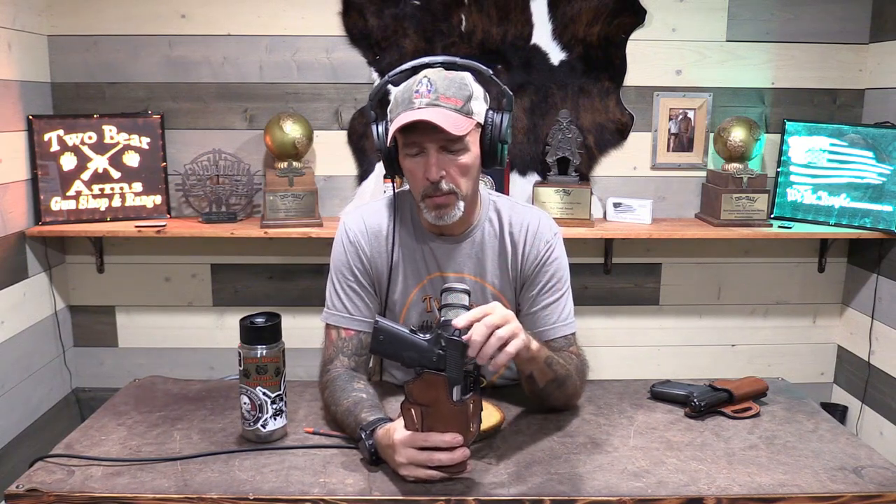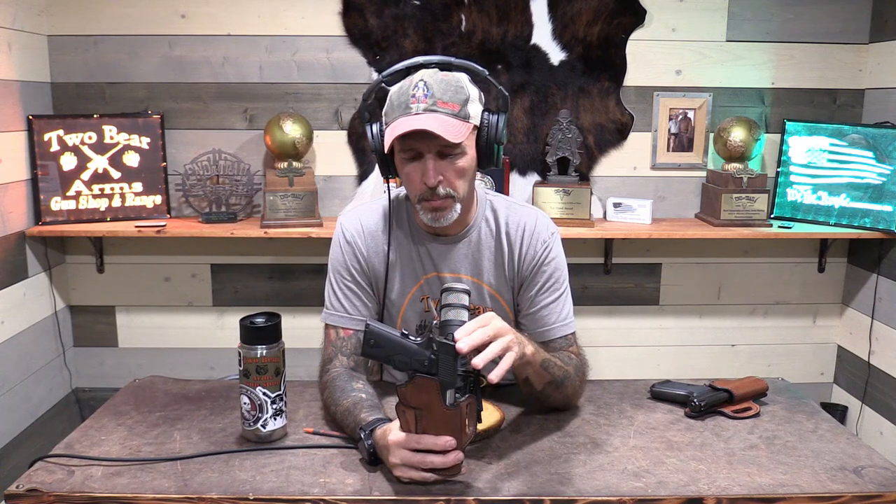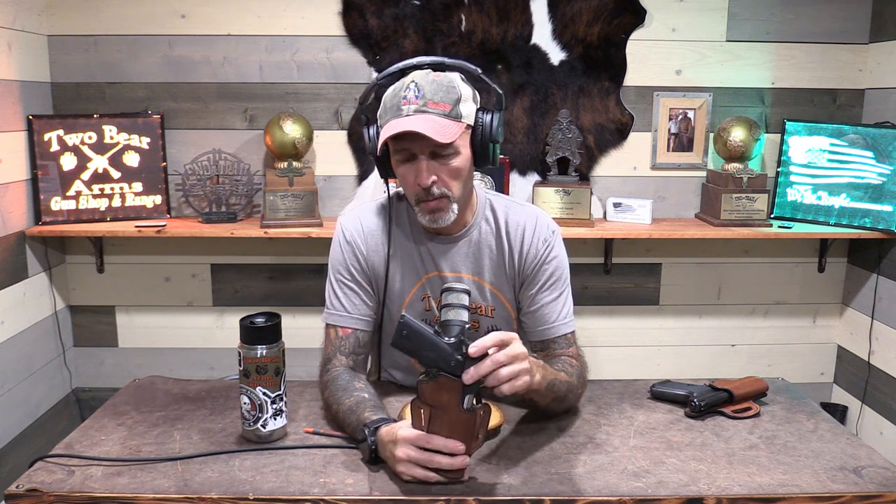Hi, this is Kurt with Two Bare Arms. I want to thank everybody for tuning in today. One of the reviews I want to do today — I wanted to take a couple of weeks and try these holsters out before I talked about them — but this is Myrnacle Leather, from Myrnacle Holster Company. They're located in Texas. Fantastic company. I have a lot of their leather products, but these are their concealed carry holsters that I obtained from them, and I wanted to talk just a little bit about those to you today.